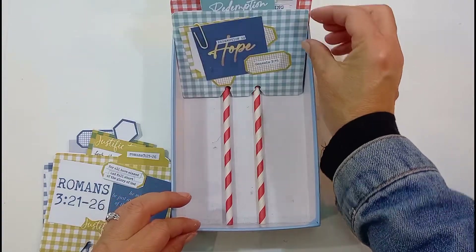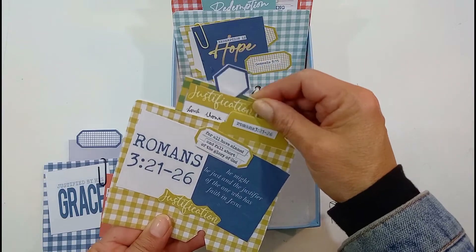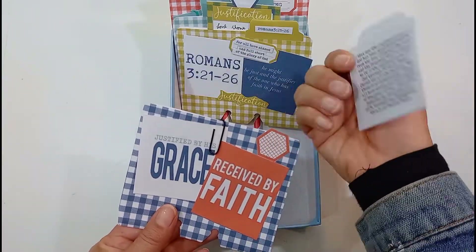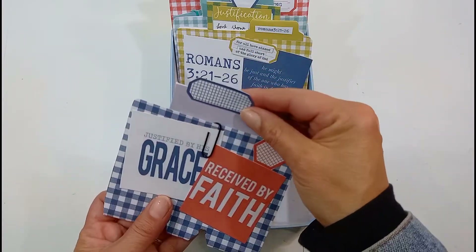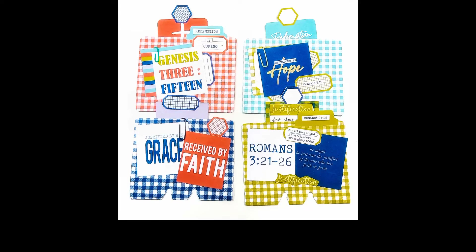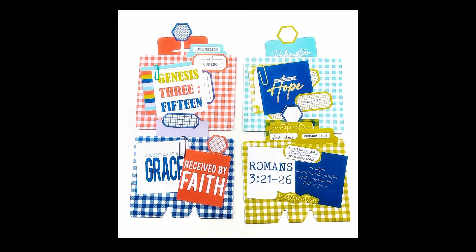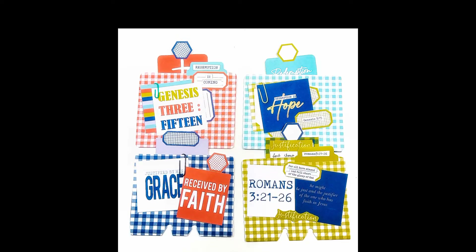It would be good for us to go through all those 16 verses that Ala suggested and align them in our Bibles. I hope you enjoyed this video — if you did, please give it a like, and if you haven't subscribed to my channel, please do so. I'll leave all the details down below, including the printables if you're interested in picking them up from Ala. I'm looking forward to what she has for next month — her printables are always very beautiful. Have a fantastic weekend — lots of love and thank you very much for watching!